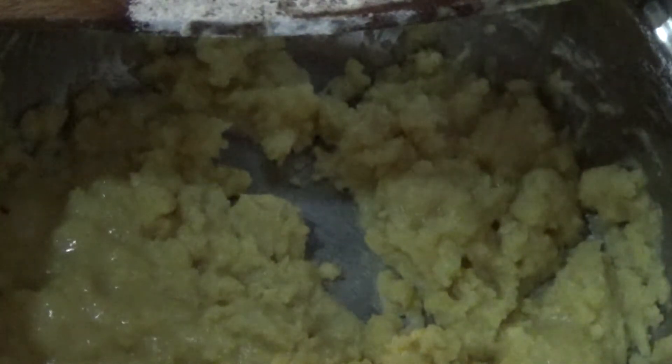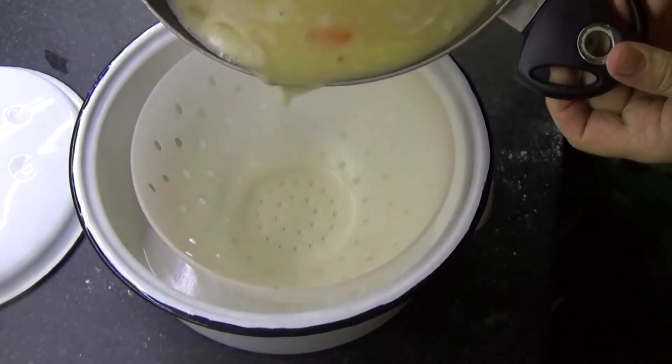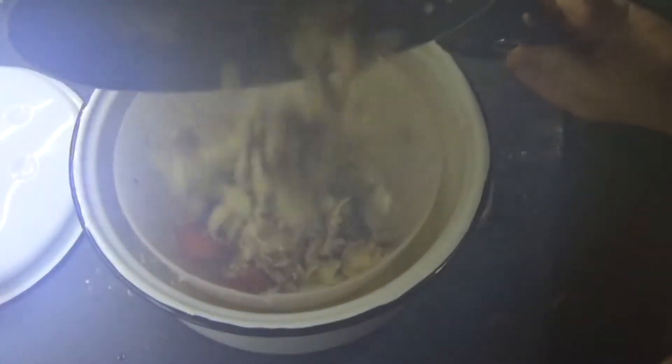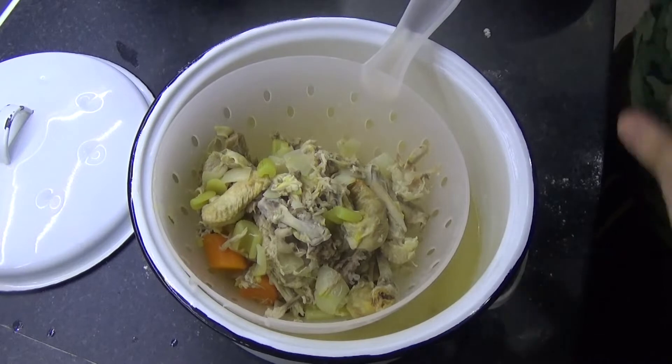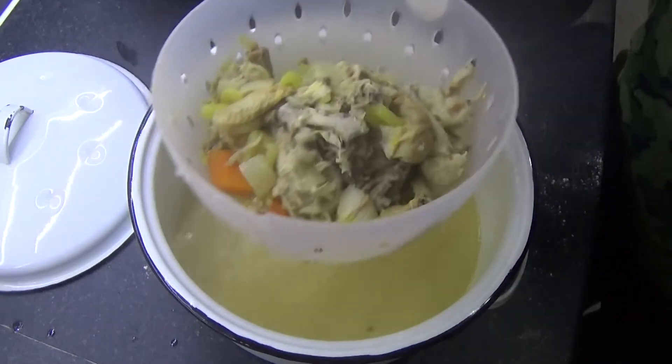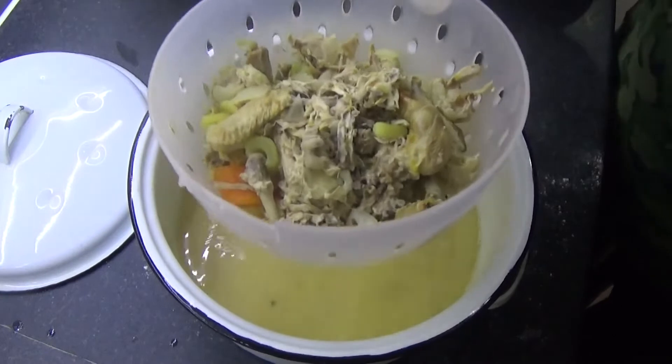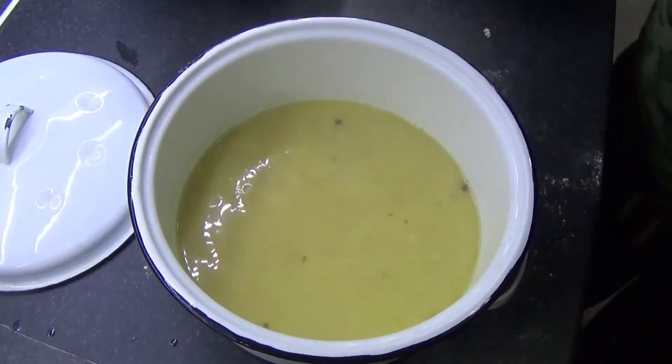There we go — it's about right. Now what we want to do is leave that to cook off for a minute, otherwise it will end up tasting just of flour. So while we do that, let's empty out the stock into our pot. One piece of advice while emptying your stock out: don't shake your colander too much. You might shake the smaller bones through into the actual stock, and you definitely don't want that in your pie.